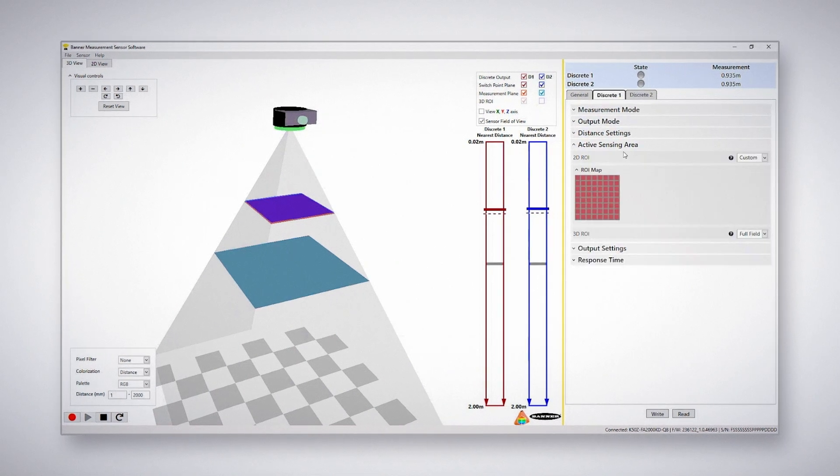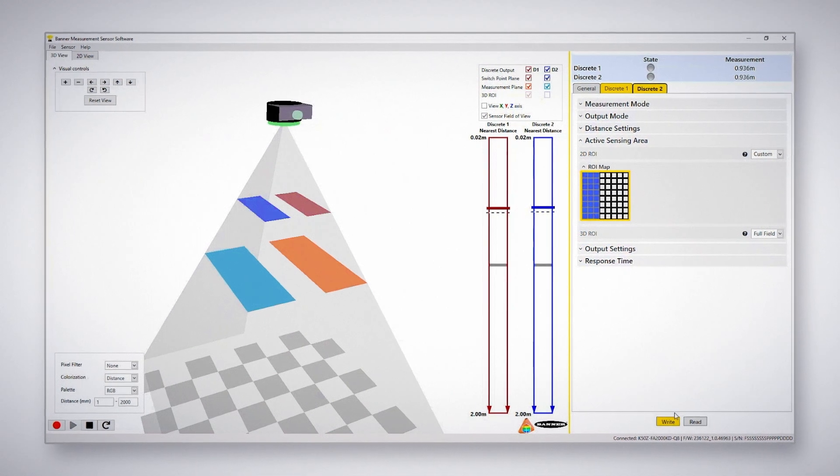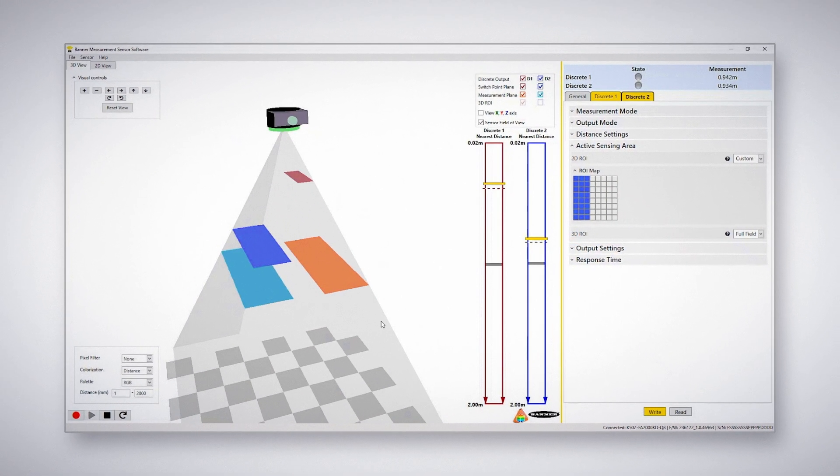Use Banner's GUI software to configure the K50Z's two independent outputs. This fast and easy setup includes drag and drop zone selection, visualized thresholds, and more.